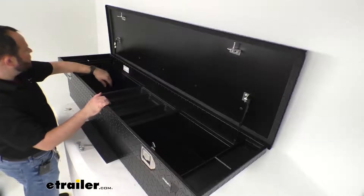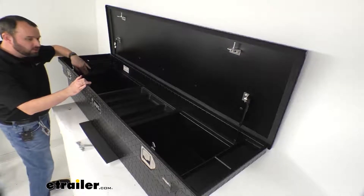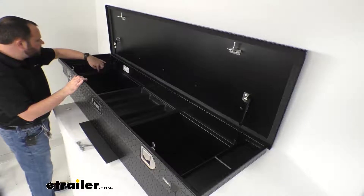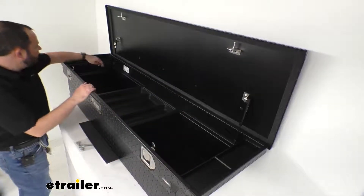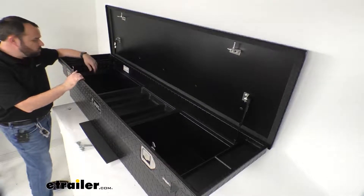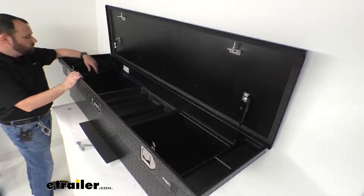Also, a really nice feature of these UWS boxes — it's probably hard to see because of the darker color — but on both sides on the inside of the box, there are what they call screwdriver holders. There are five holes on each side so you can store different types and sizes of screwdrivers on either side. Just the ease of accessibility of smaller tools.